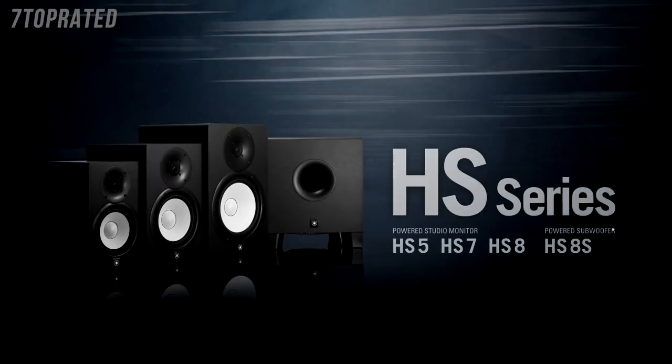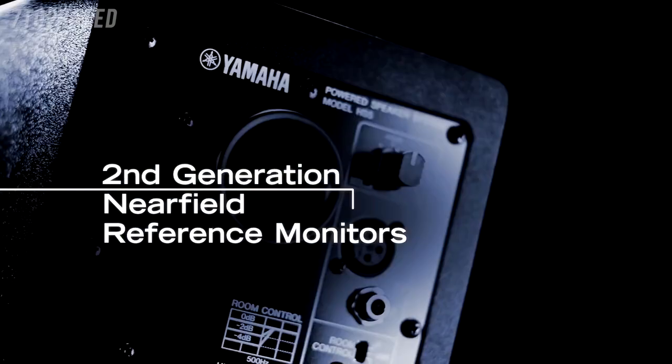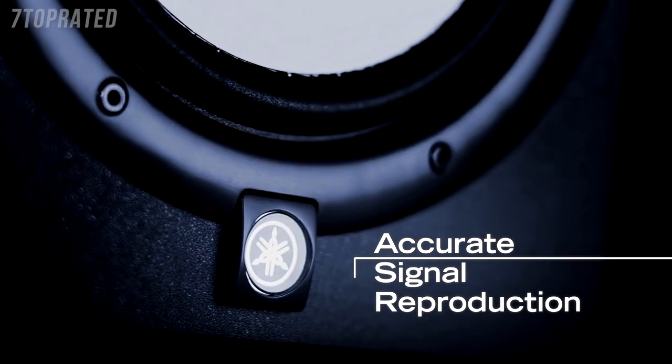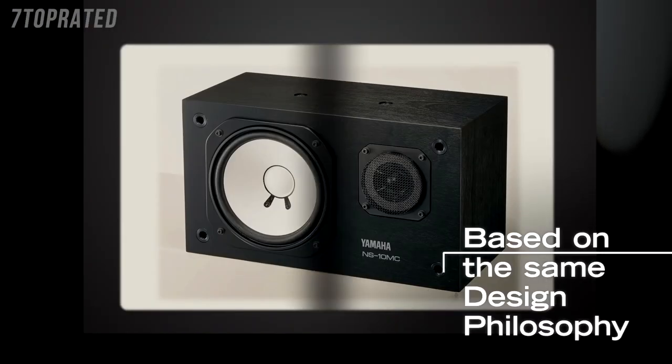The purpose of a studio monitor is to deliver a perfectly flat and uncoloured representation of your music. I am here today with the HS series of studio monitors. Straight away you will see that the HS monitors feature the recognisable white cones, which are often referred to as being very similar to the legendary NS10 monitor. The reason for this similarity is that they were actually designed by the same person, Mr. Nakamura, so they share many of the same design principles as the original NS10Ms. The HS have been designed to deliver an exceptionally flat and accurate response in keeping with the tradition of the Yamaha NS10.